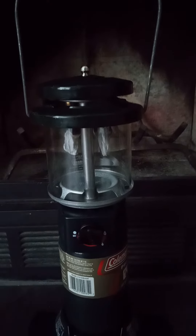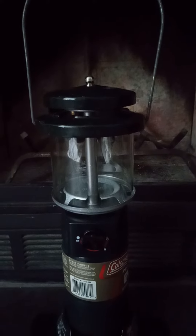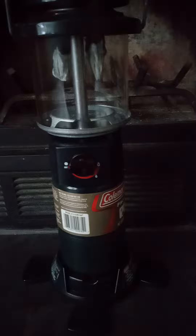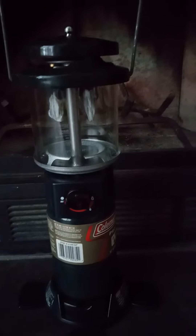Hello YouTube, this is SirGuy104. I'm coming at you with a short video. This is part two of my Coleman double mantle lantern propane fueled that I purchased at a thrift store for $9.99.